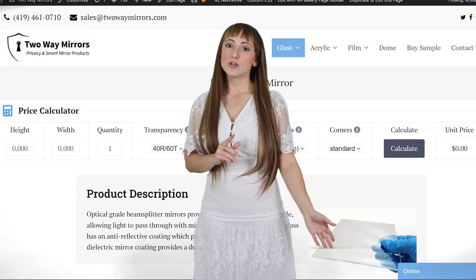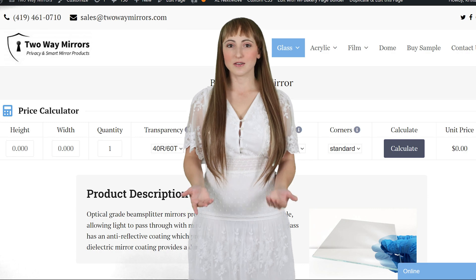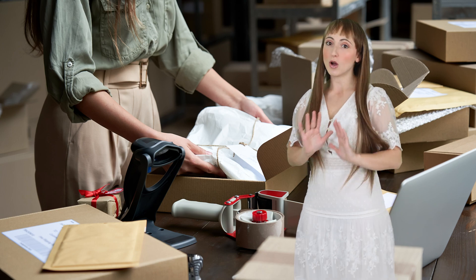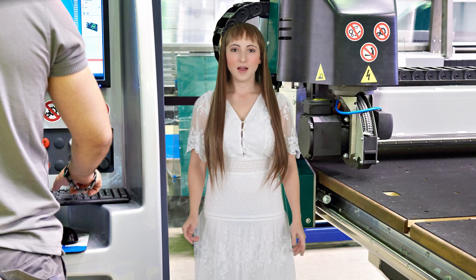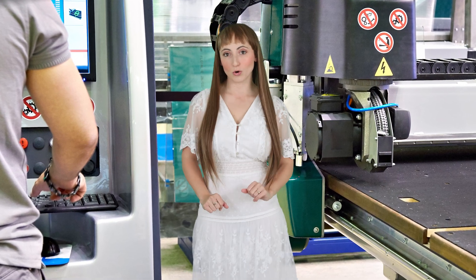For pricing, you can use our online calculator at TwoWayMirrors.com or contact us at sales@TwoWayMirrors.com. All of our products are thoroughly packaged and insured to ensure they arrive unbroken. Large mirrors are carefully created and shipped via a reliable LTL carrier to ensure a smooth delivery. Our team is standing by to start cutting and packaging your mirrors the moment your order is placed.